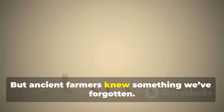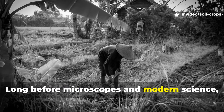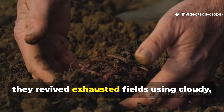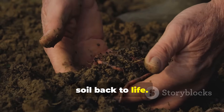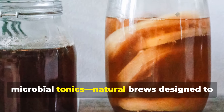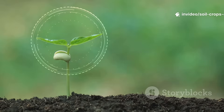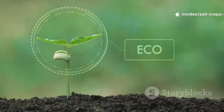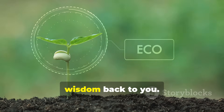But ancient farmers knew something we've forgotten. Long before microscopes and modern science, they revived exhausted fields using cloudy, bubbling liquids that seemed to bring the soil back to life. These weren't fertilizers. They were microbial tonics – natural brews designed to restore the soil's living community. And today, Soil and Crop Central is bringing that wisdom back to you.